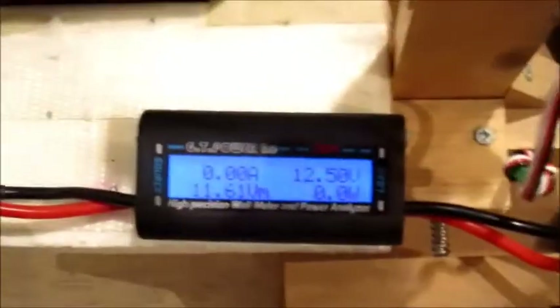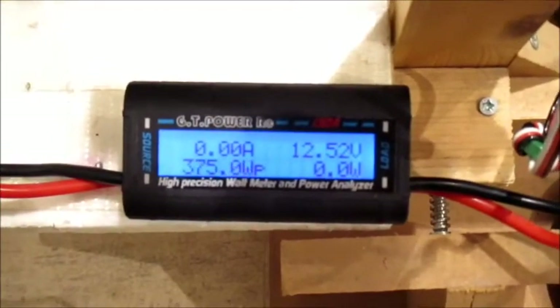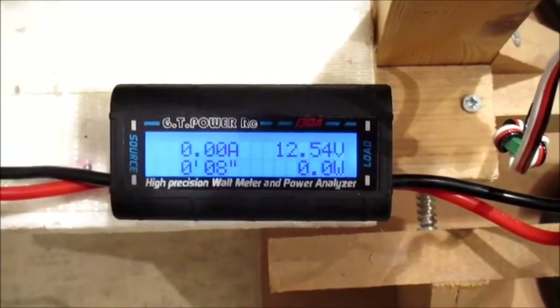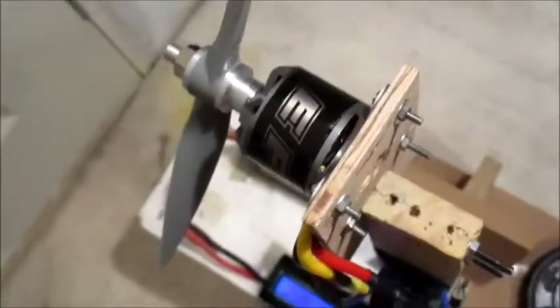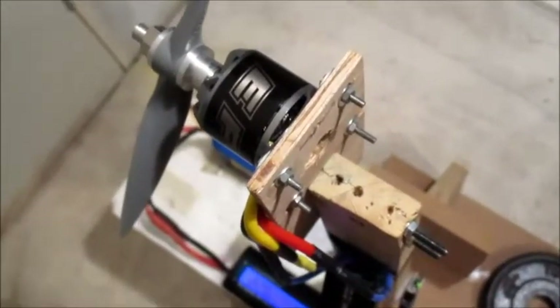That's a bit better than what was stated in the specs. Drawing a bit more amps but that's not bad — 31 amps. Alright, let's see what bigger prop it will turn on a 3-cell.